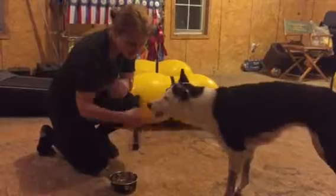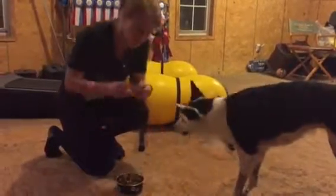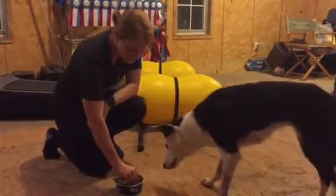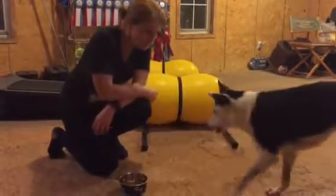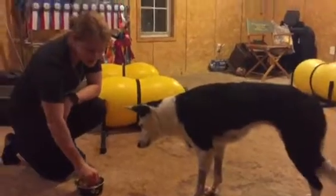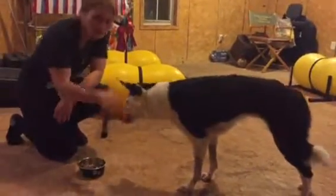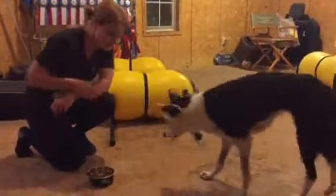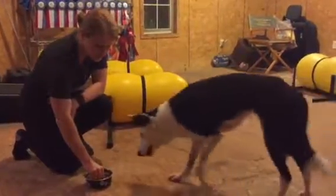That was super nice — she backs up so she gets a cookie. She backs up, she gets a cookie. And I'm not going to say anything to her. I'm just going to reward her when she moves away. Good job.